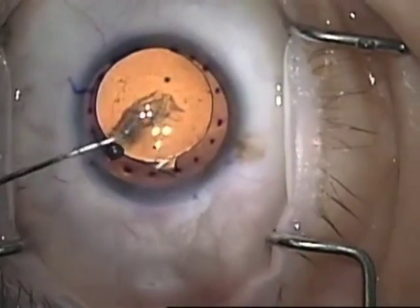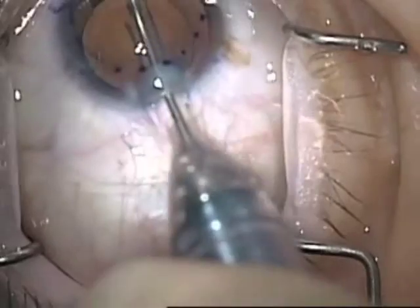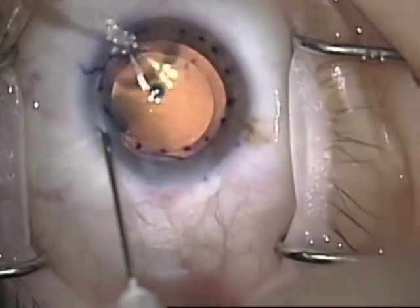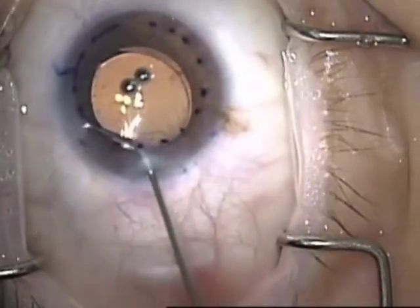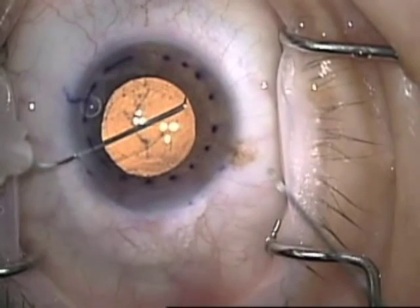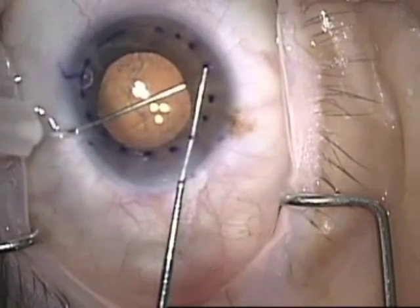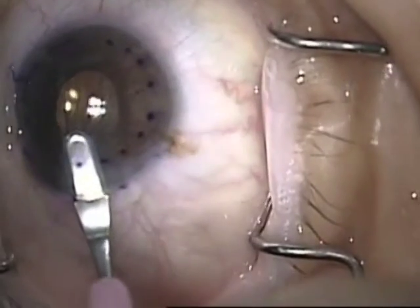I'm removing that graft, getting it in nice and central with the Reverse Sinski hook. Once it's free, I'll remove that with a pair of Utrata forceps and pass it off to pathology. Then I remove absolutely all of the cohesive viscoelastic and use Miochol to bring the pupil down along with gentle stroking of the iris. Then using a bent 30-gauge needle — I bend the tip in the shaft so I can easily place it behind the iris — I scratch down onto it with a Sinski hook to make my peripheral iridotomy.